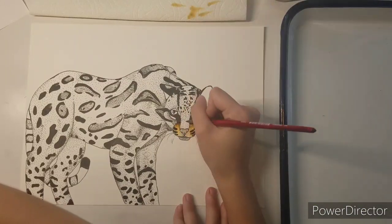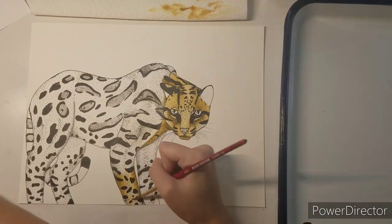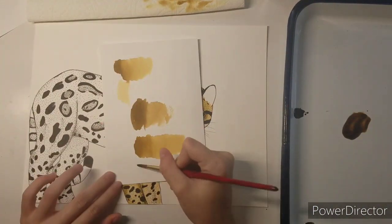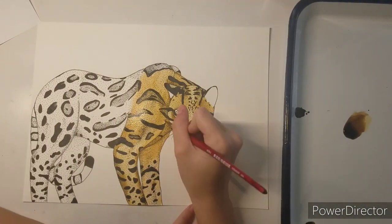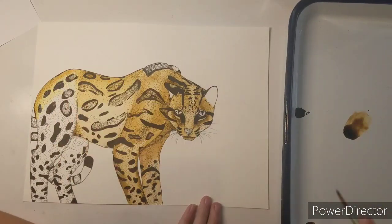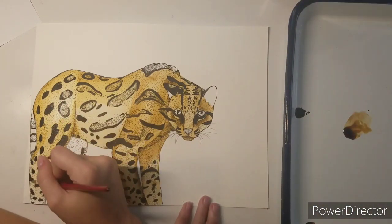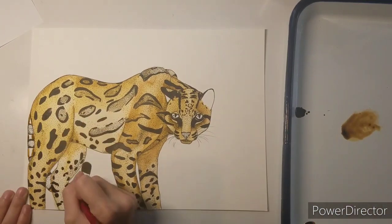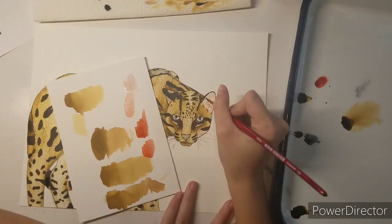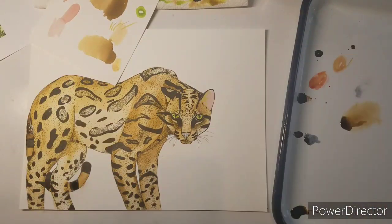In my opinion the watercolor is the best part — I think it really made it come together and gives it a lot more value. I tried going for a tan color based on my reference photos. I'm not really used to doing this kind of thing so again it's a lot of experimenting, but I really liked how it ended up turning out. I ended up making the eyes green because I was sick of using yellow, so I'm sorry if people get technical about that.